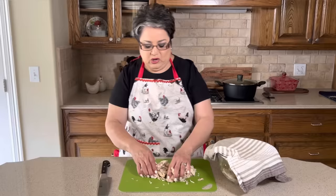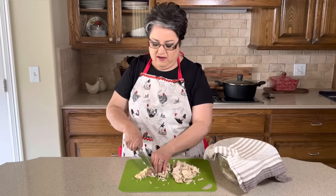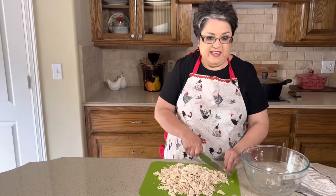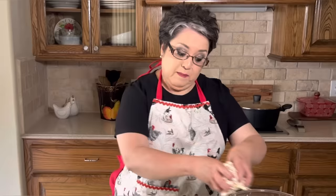Some people like to shred the chicken, but I don't like it shredded because the strands are real long. When you take a spoonful of your soup, I don't like to see those long strands of chicken, so I like to just give it a rough chop — just like this. It's better than stringy chicken. I'm going to put it back into my bowl and cover it up until I'm ready to use it. You want to make sure you keep it covered up, otherwise it'll dry up on you.